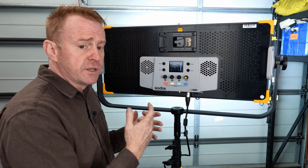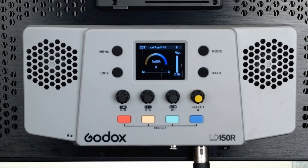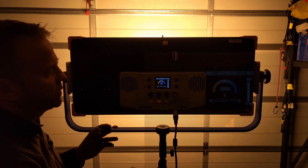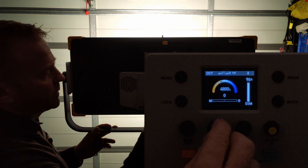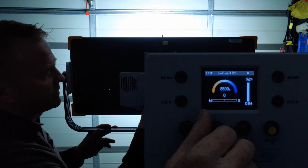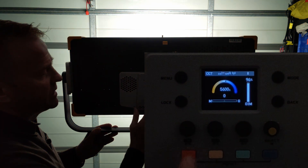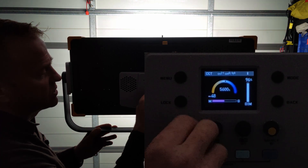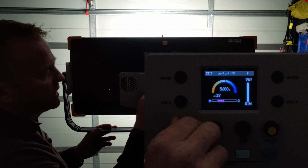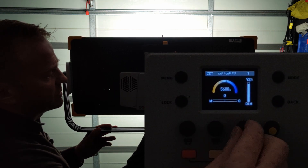Let's look at CCT mode. The Kelvin range runs from 2,500 Kelvin in 100 Kelvin increments all the way up to 8,500 Kelvin. Pressing the button jumps between preset values. There's also a plus/minus green selection and you can dim the light in one percent increments.